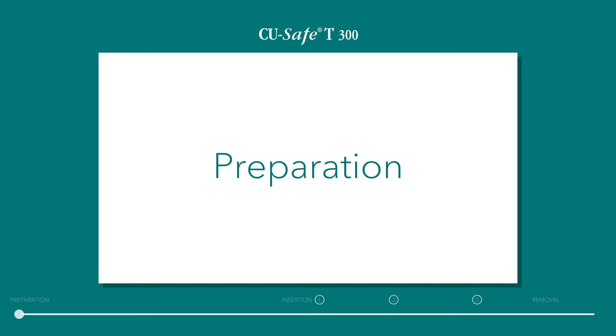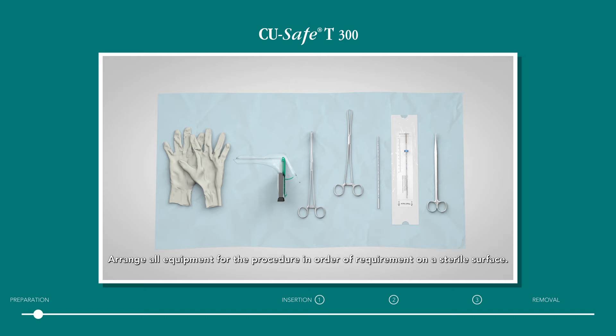IUD preparation and insertion. Preparation. Arrange all equipment for the procedure in order of requirement on a sterile surface.